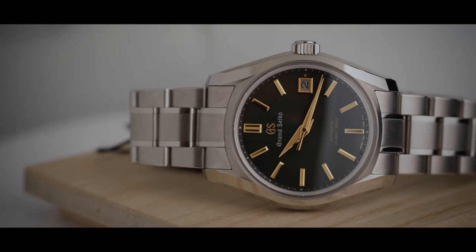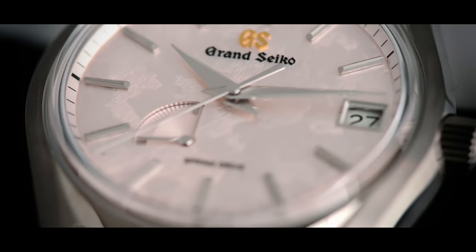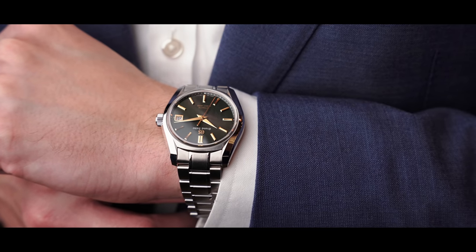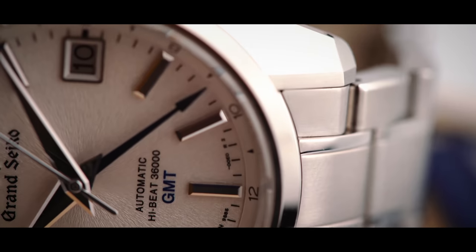The struggle for perfection is something that's essential to help create a better watch. There's nothing frantic, confused, or unintentional about Grand Seiko from start to finish. With Grand Seiko's craftsman and Chef Nakazawa, these are some of the minute details that maybe most customers don't understand or don't see.